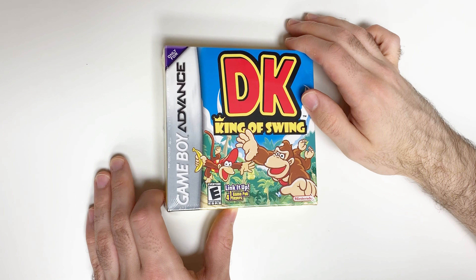Okay, so we obviously have the cartridge right here. Let's take a look — it's got the big DK letters on it. Here's the back for whatever reason you want to see it, and there's a little button.